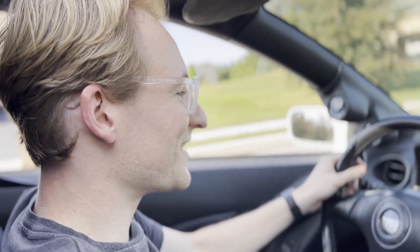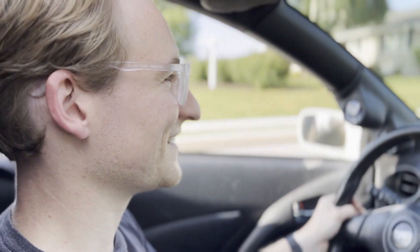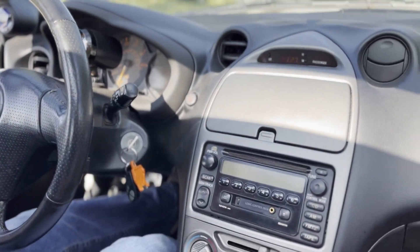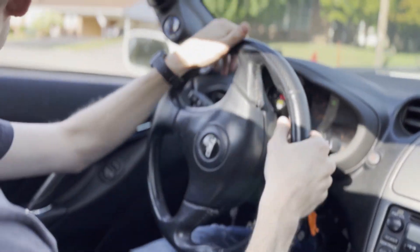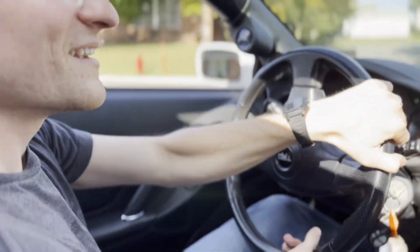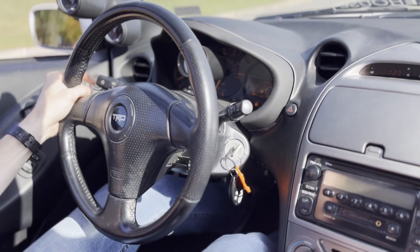It's kind of getting to the age where it does kind of feel like you're hitting an old time capsule a little bit. Yeah, 22 years old. It's more just the nostalgic feeling, because it was your first car. Yeah, I have good memories of this.